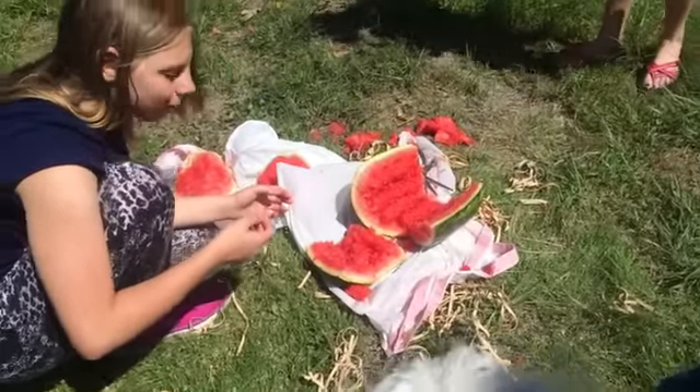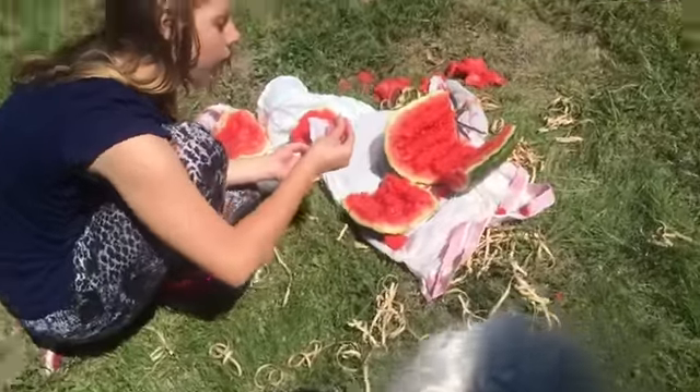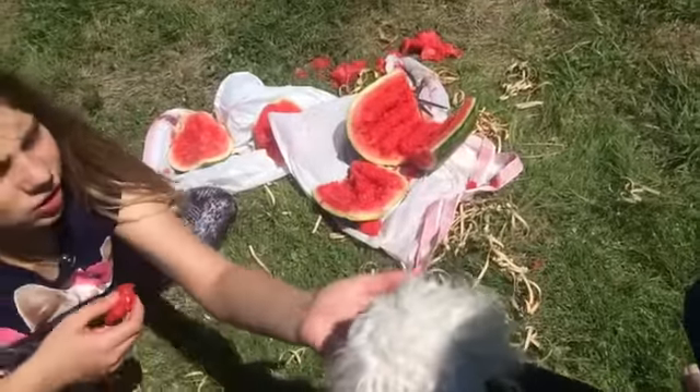Some of it did go on the ground. Will she not eat a piece? She just flicks it. She'll eat it, see?